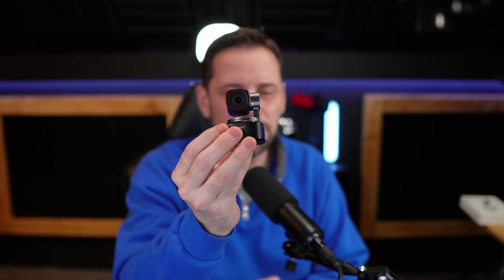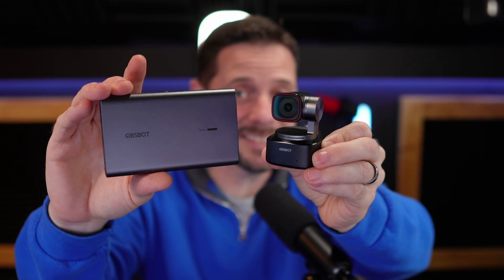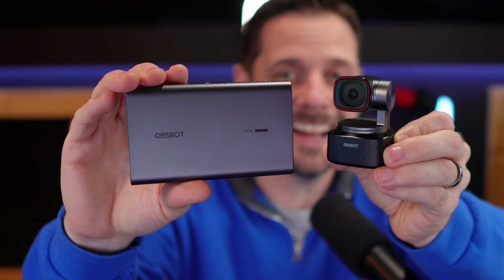But Mike, we've done a video on this one. Well, yes, we have. But in this video, we're going to be doing something even more cool. We're going to connect it to this guy right here. And what is this? This is the UVC to NDI adapter.